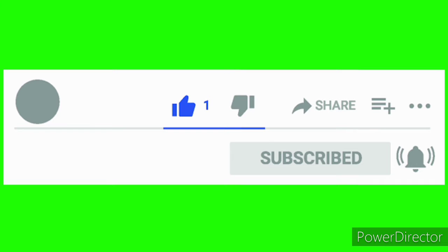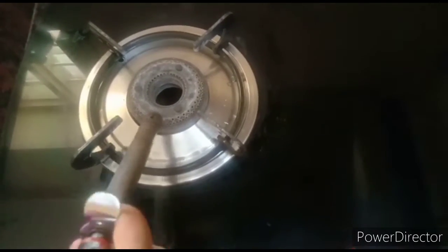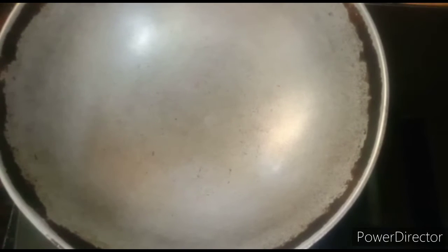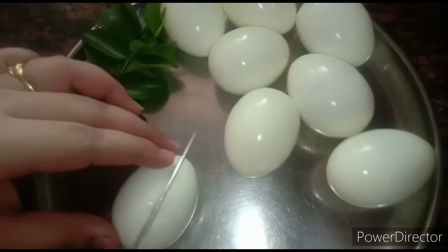Now let's see how to make it. Let's turn on the stove and keep a kadai. When the kadai heats up, let's add a little ghee to it. Meanwhile, let's cut the egg into two halves.